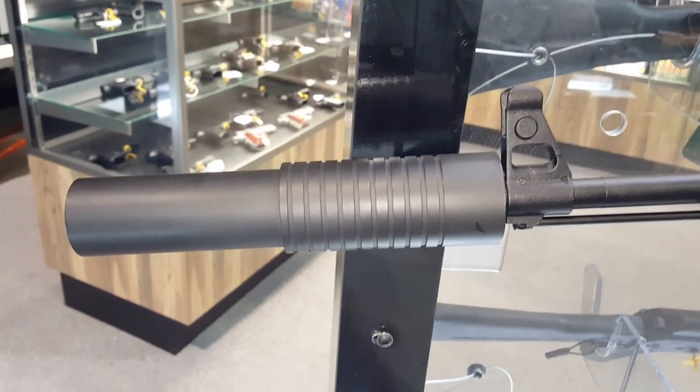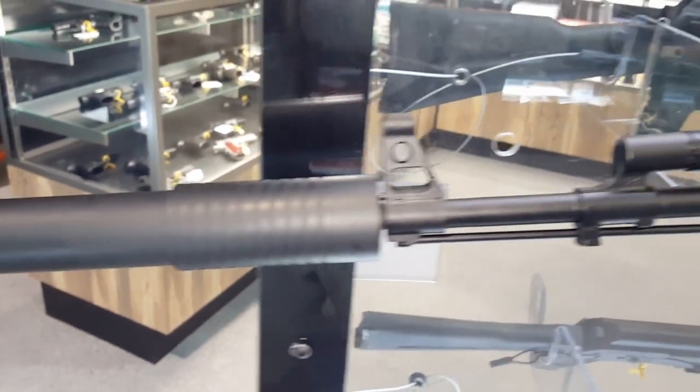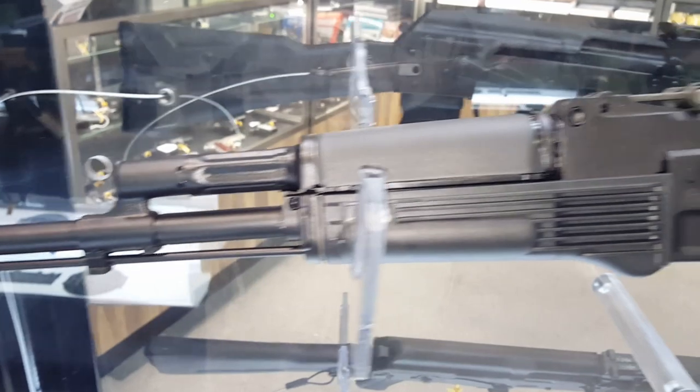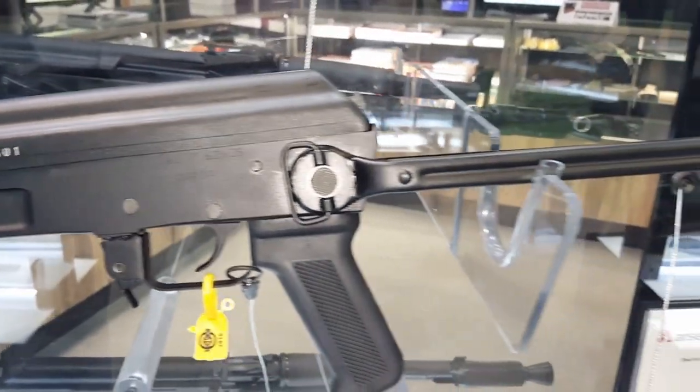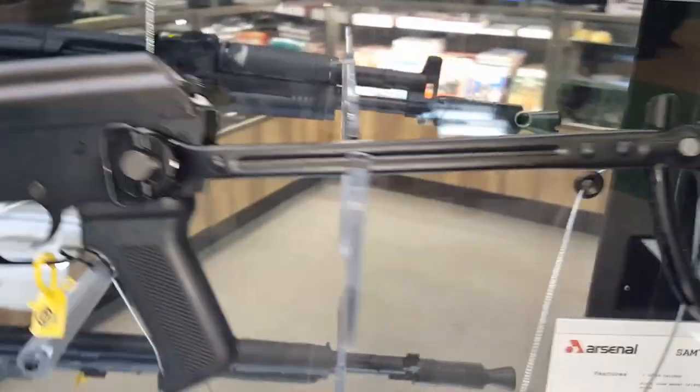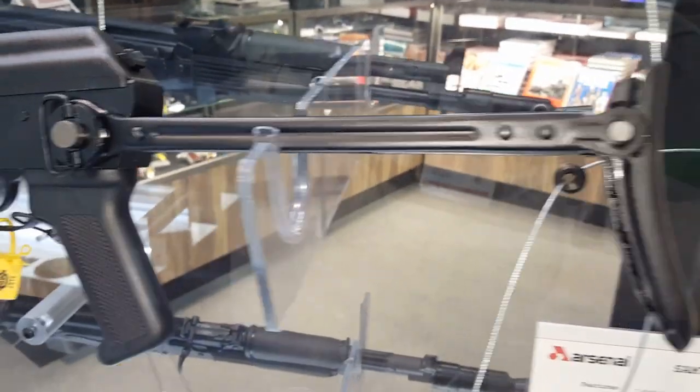Arsenal, in partnership with Gemtech, is coming out with a line of suppressor-ready AKMs. These are milled receiver rifles. They are going to be checked at the factory and manufactured with the bores concentric to the threads.